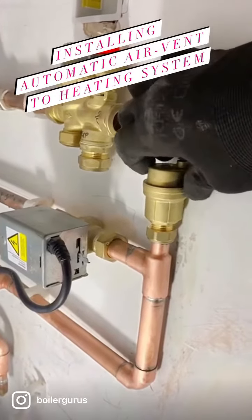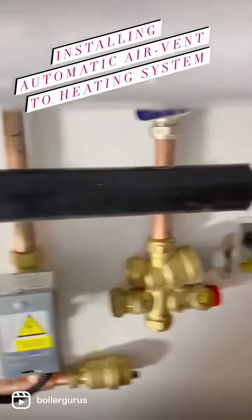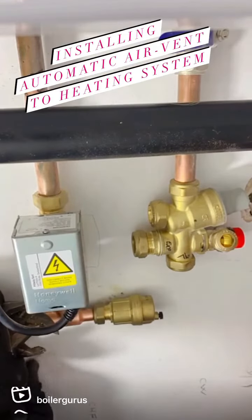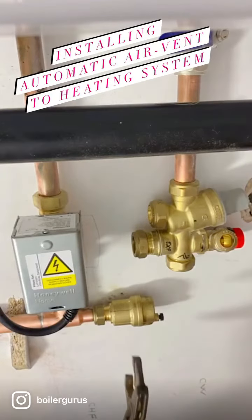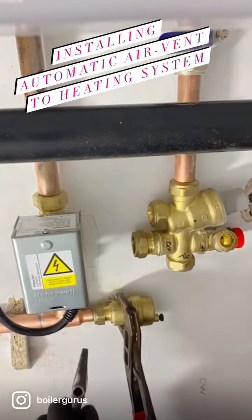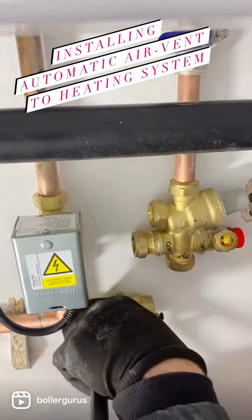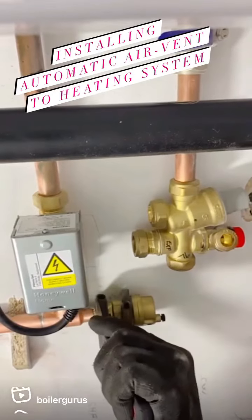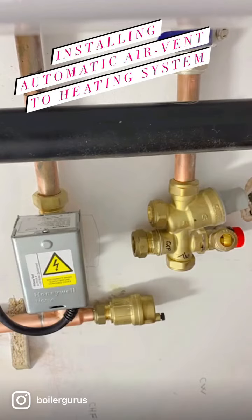And that's going to go right here nicely. Let's just switch in here so we can get spanners in there. Make sure that's on straight. And there we have it.